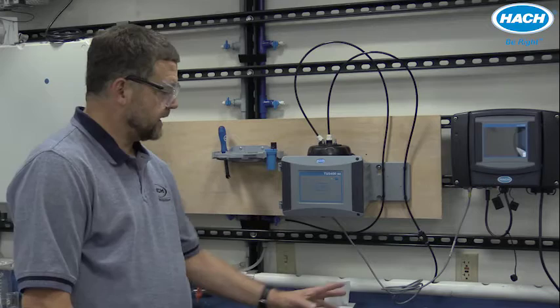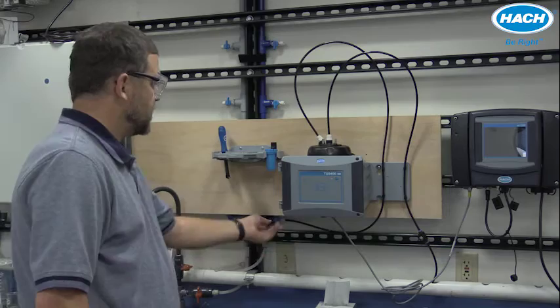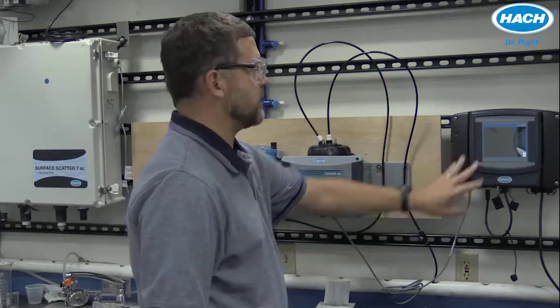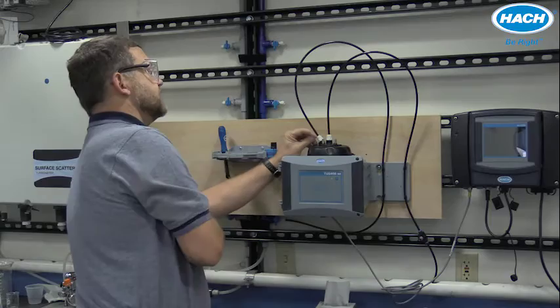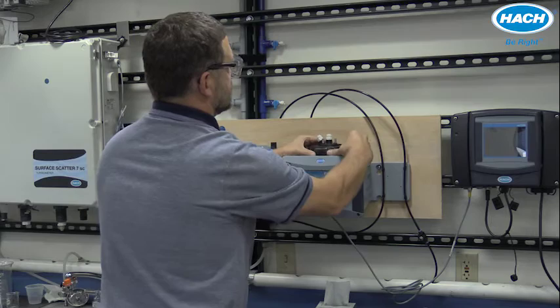If you are installing an automatic cleaning module to an instrument that already exists and has been used, the installation is just a little bit different. Start by turning off water flow to your process turbidimeter and be sure to turn off power to your controller. The inlet and drain lines can be disconnected using the quick connections by pushing in on the collar and removing the tubing. You can then rotate the process measuring head and pull it up out of the instrument.